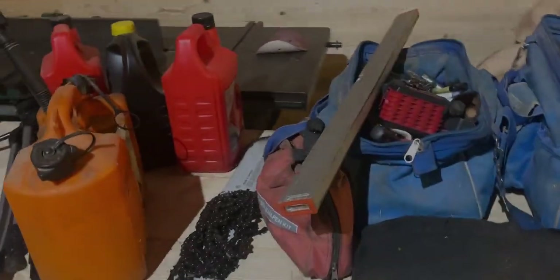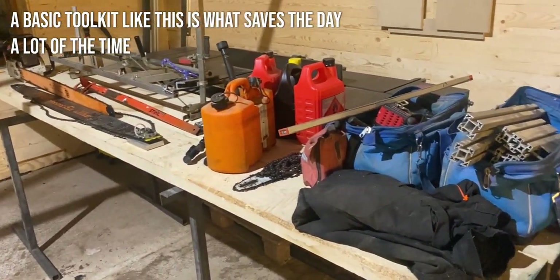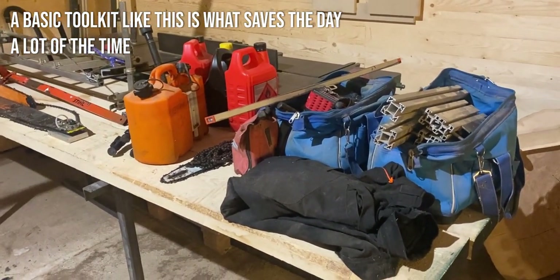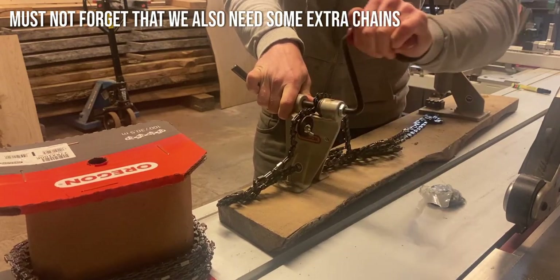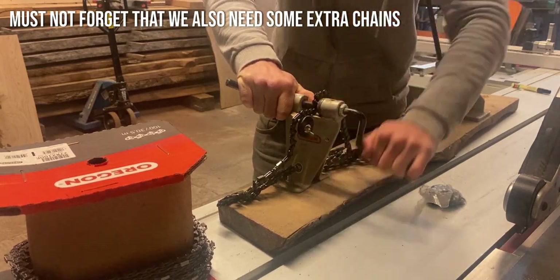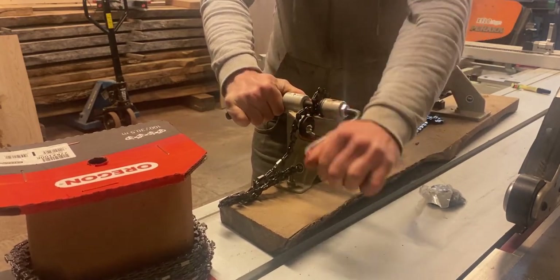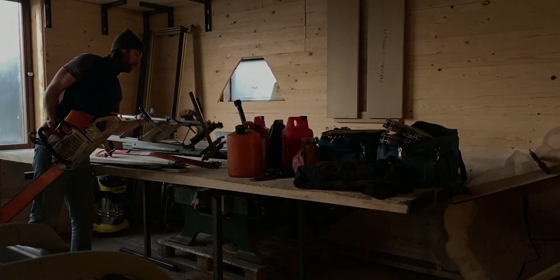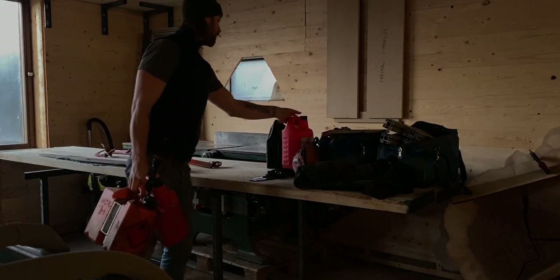The work actually begins the night before. This is when I go through all my tools and gear. If you want a more detailed look at the actual tools and gear, I'll put a link in the description to an older video about tools and techniques. I want to have an early start, and by doing preparations the day before, I can quickly load the trailer first thing in the morning and be off as the sun rises.